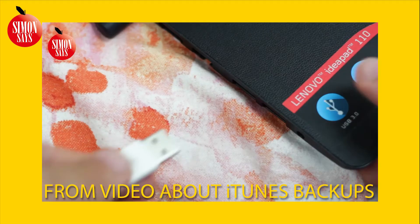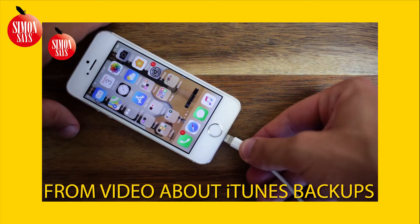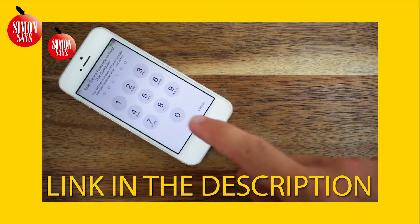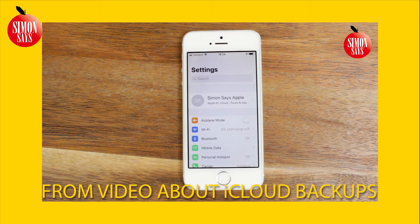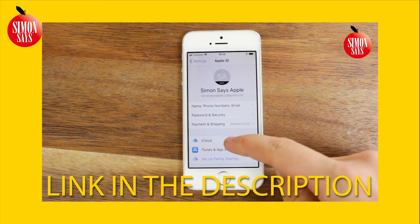Now before we start, it's important that you make a backup if you don't have one already. We shouldn't really need it, but since we're making rather big changes on the phone, we're better off safe than sorry. You can choose between using an iTunes backup stored in your computer and an iCloud backup stored in the cloud with no computer needed. Links to the videos explaining how to make the backups is in the video description.